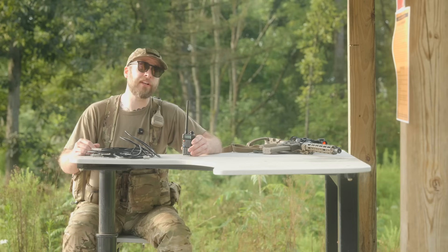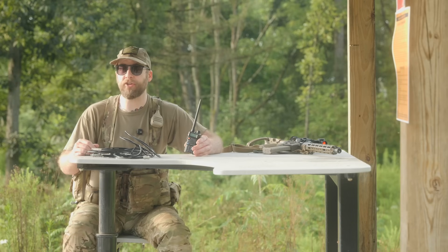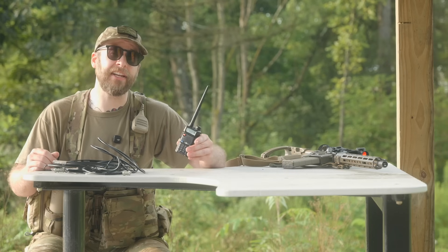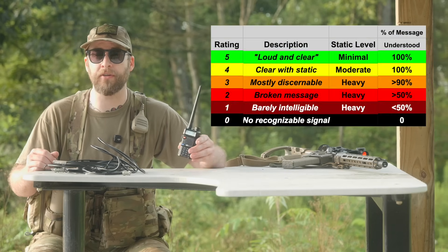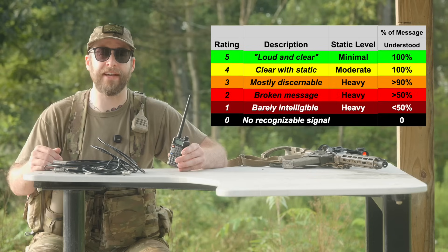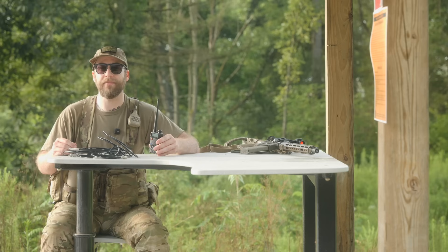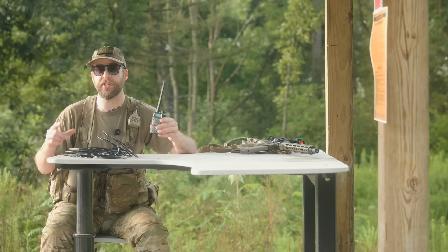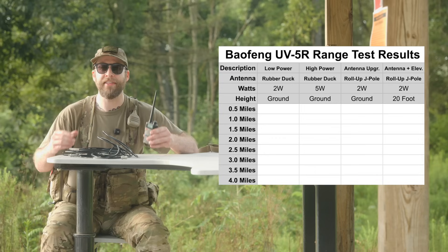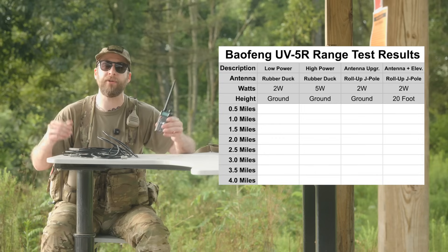We're going to see how all these different factors affect the range of our UV5R. As for how we'll judge the clarity of each transmission — you'll hear each one yourself on video. When I edit this video, I'm going to give each transmission a score from zero, meaning no message received at all, through five, a loud and clear message with minimal static. After the test is complete, I'll input all those ratings into a spreadsheet and hopefully identify some trends that help us learn something about radio communication range. Alright, let's hit the trail.